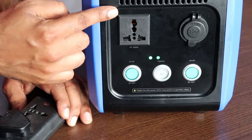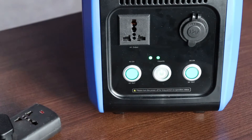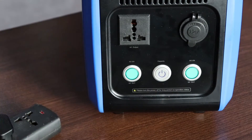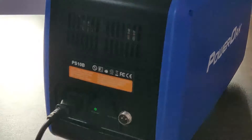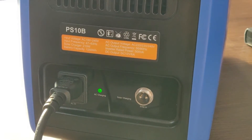One more thing — you can simultaneously charge and discharge this device, so you can use it like a UPS. Just make sure the device is turned on at all times for it to charge. At the back there's a small indicator showing that it is currently charging.